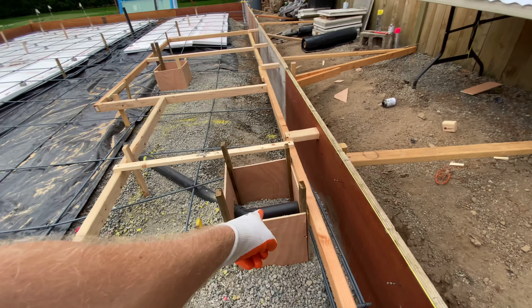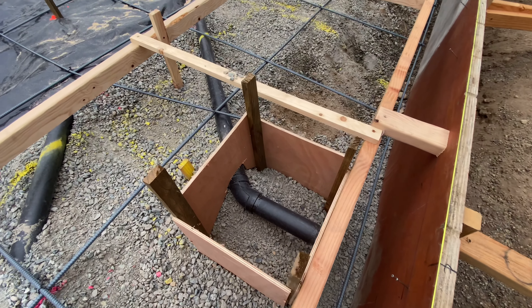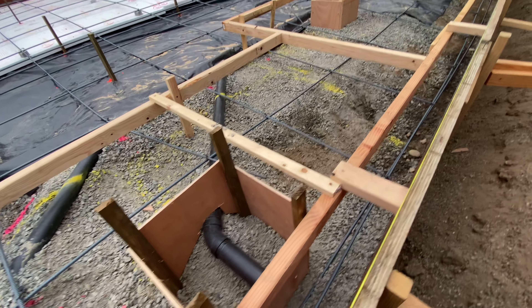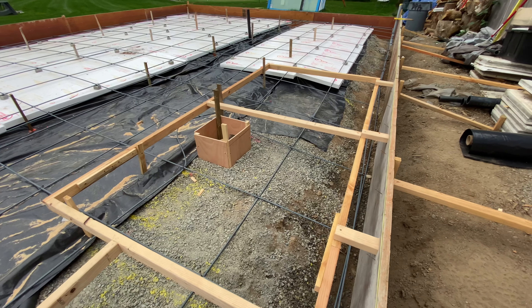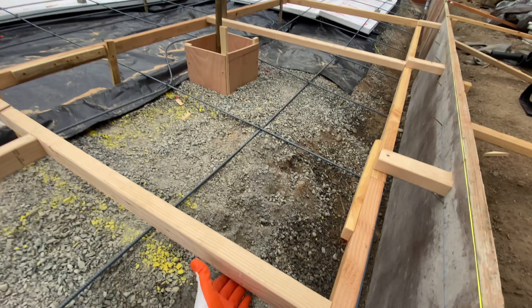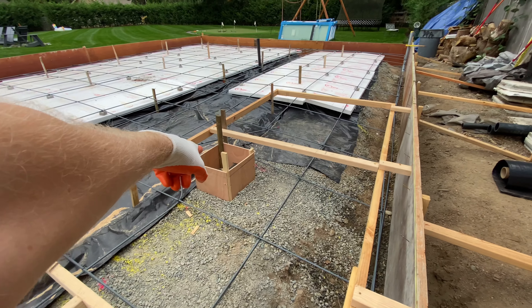That's for the drain — a little box so they can get the P-trap in after we're done pouring. This next box is a sauna, that's another room for a sauna, so that's also down three inches so they can have a slope to a drain.